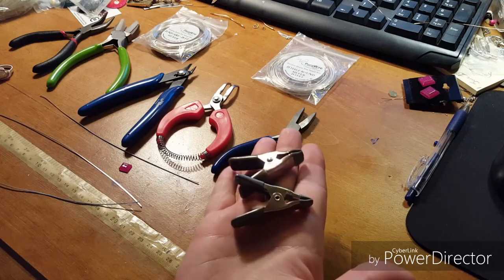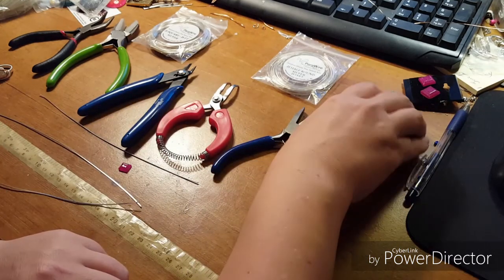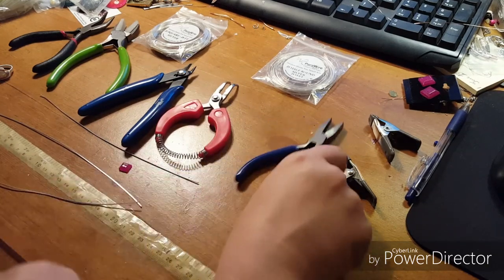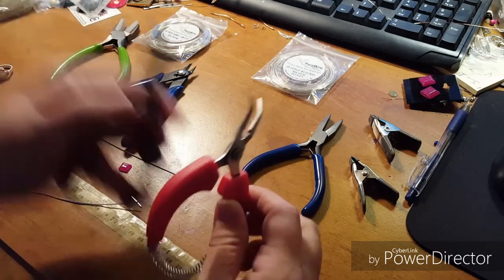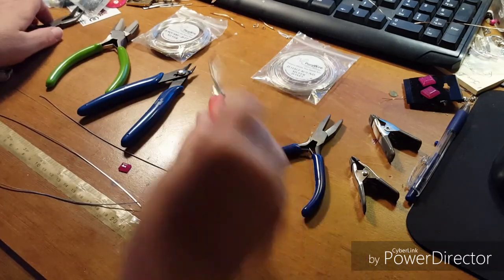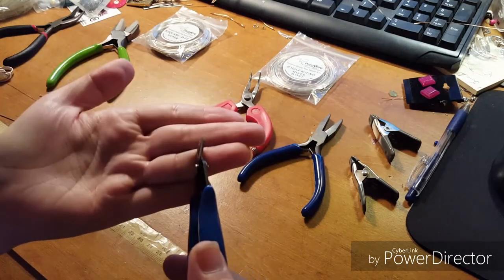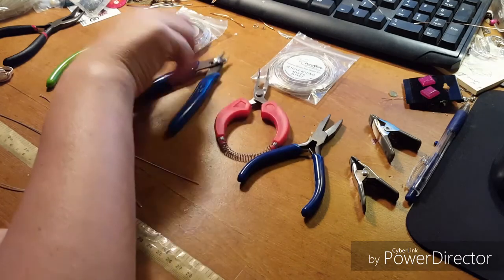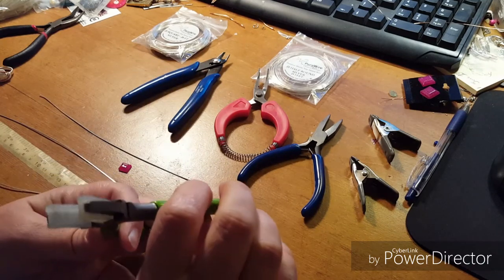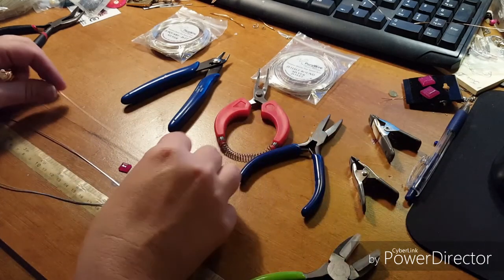I like to keep a couple of spring clamps to help hold my wires in place. I've got a pair of flat nose pliers, two pairs of bent nose pliers — one with a thinner nose and one a bit thicker — flush cutters that are nice and flat on the bottom, and a pair of nylon jaw pliers, which are kind of optional.